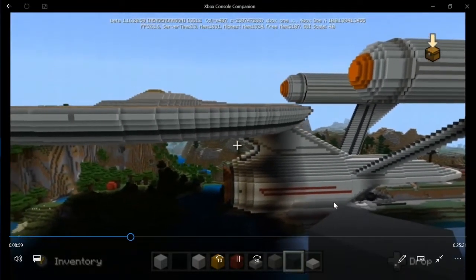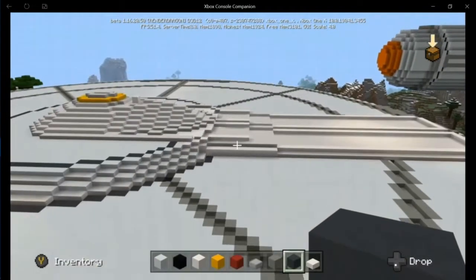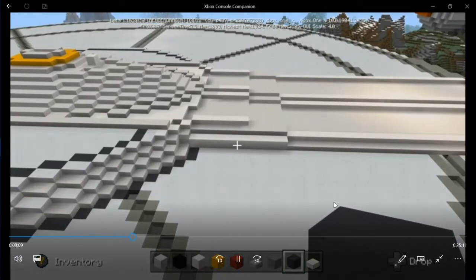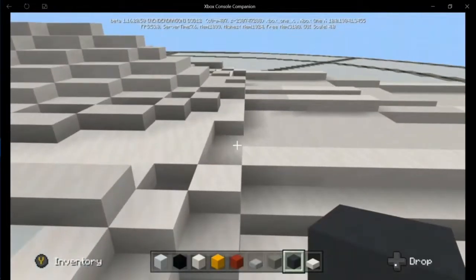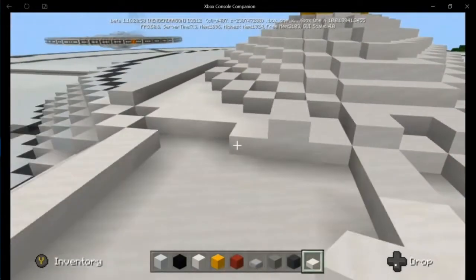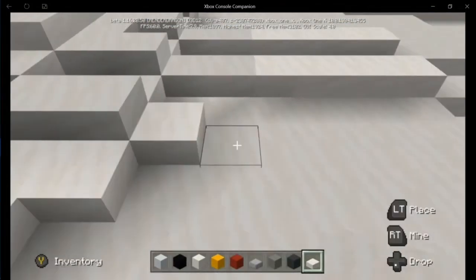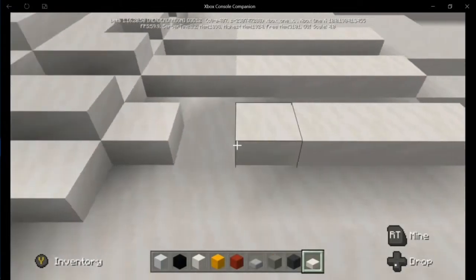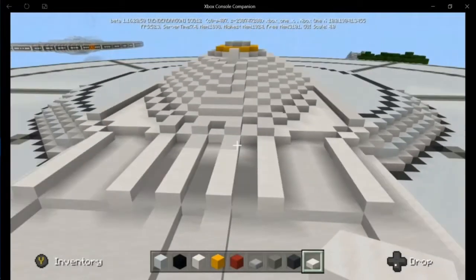From the side that looks good, but when you go up above, that's what's kind of holding me up. I'm going to mess with making the backbone slightly broader — that might help.